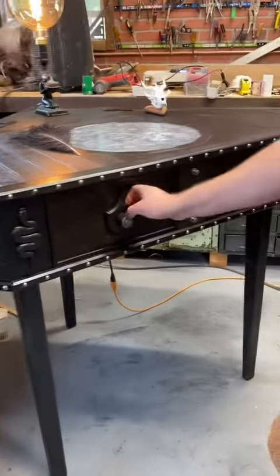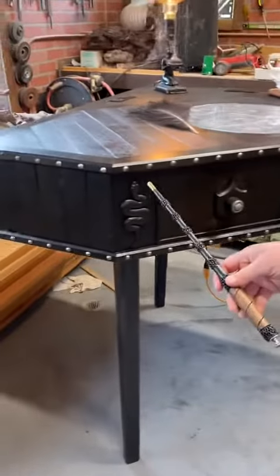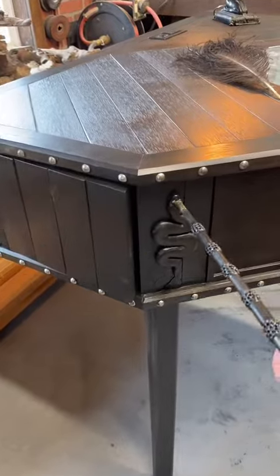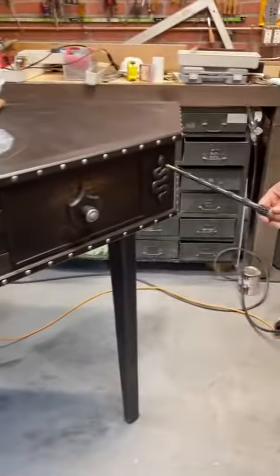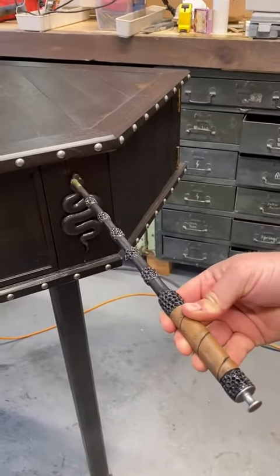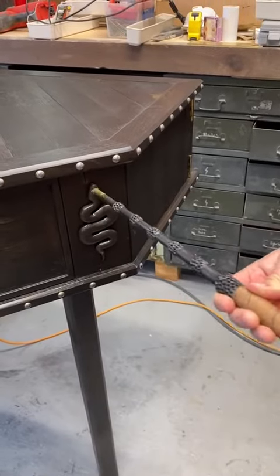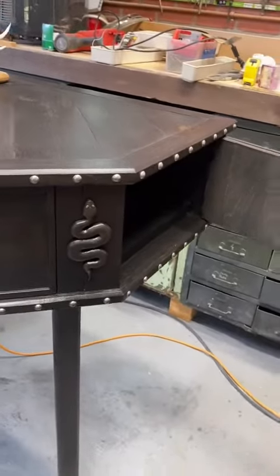But that's not all. Right here you've got a wand. And if you touch the wand to the snake eyes, it'll open that — a little hidden compartment there. And then there's also one over here. You have to touch it just right to the eyes, but any compartment.